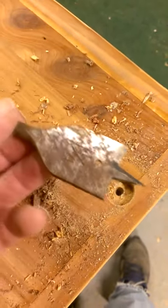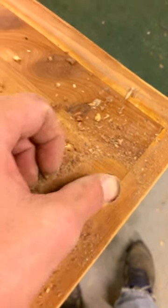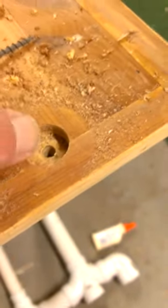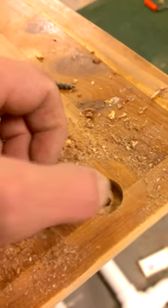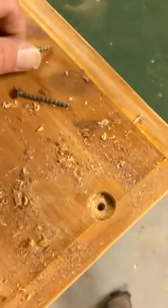What you do is take your spade bit and drill into the wood to make the screw longer. I needed about another quarter inch to three-eighths of an inch, so I just gouged that out. Now this screw will sink in an extra quarter to three-eighths of an inch into the wood, making it come out the other side longer.